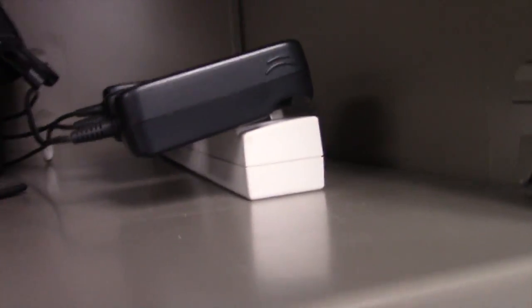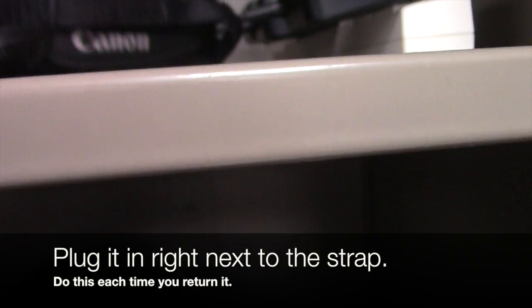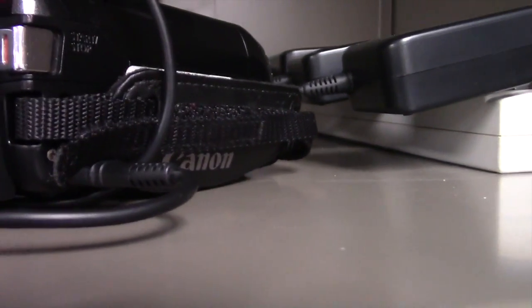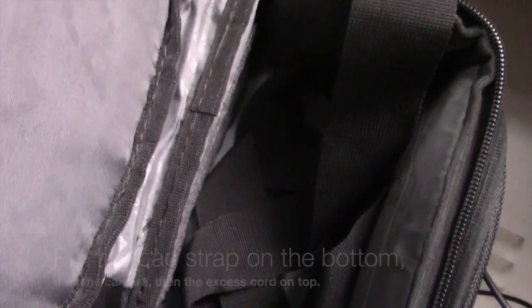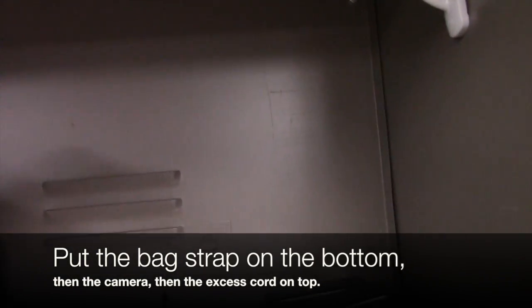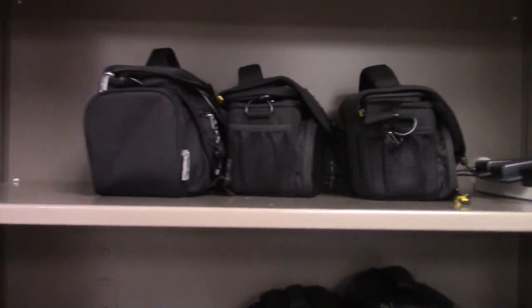Notice they're all plugged in and charging. I've taken each cable and run it into the bag. You plug in the camera right next to the strap. You can see where the plug-in goes. And with each case, notice the strap of the camera bag is on the bottom, and then the camera goes on top. Take your excess cord and tuck that in there too, so everything is pushed back nice and neat.